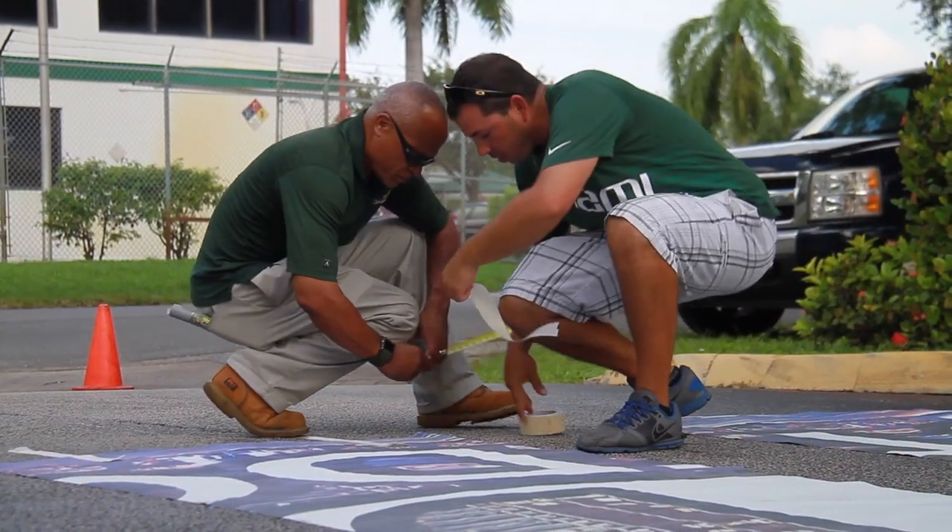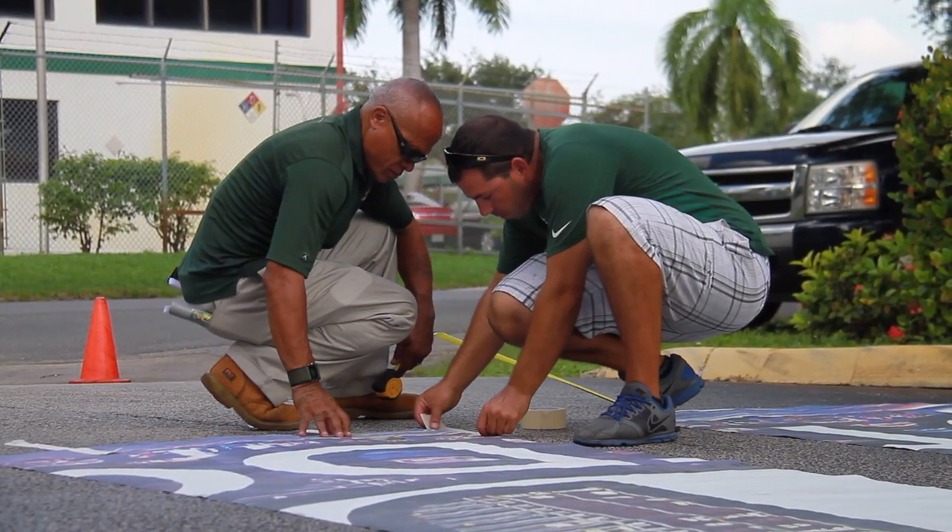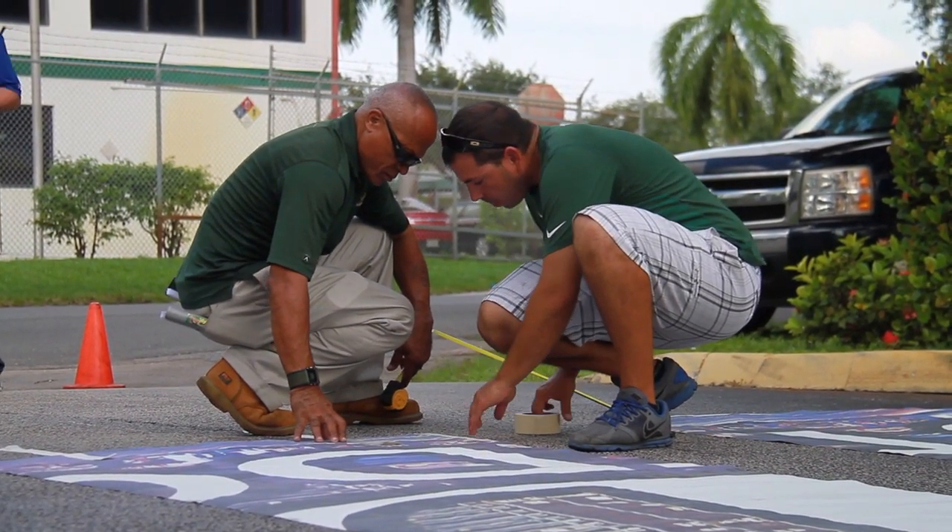The second tip is to make sure that you square up these large graphics. Take a snap line or some sort of tape to outline the surface you're going to be applying it to, so that you get the product squared up right from the very beginning.